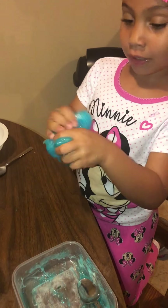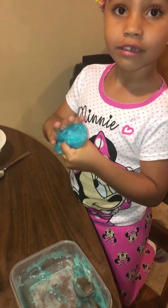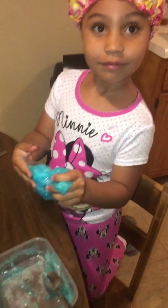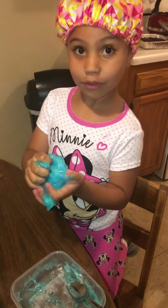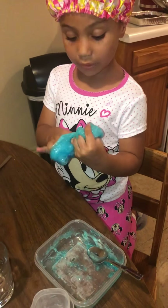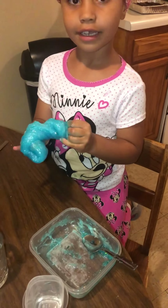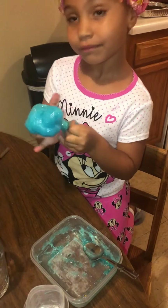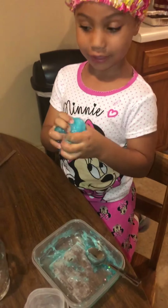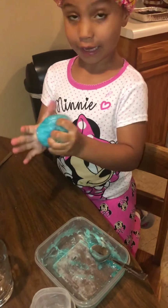So if you want to make glittery slime, you're going to have to add glitter, clear glue, and contact lotion. Baking soda. And that's it — and we need a bowl and a spoon. So we're going to knead it some more so it can get nice and fluffy like the other slime.